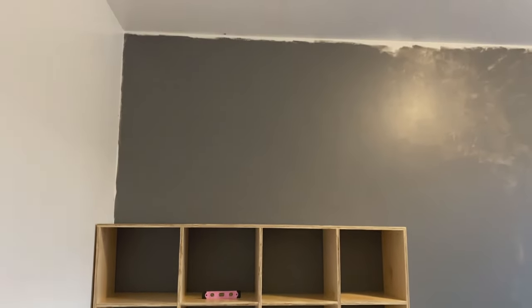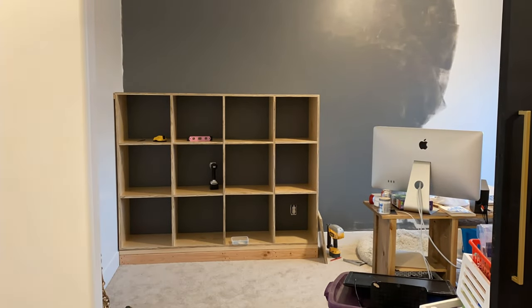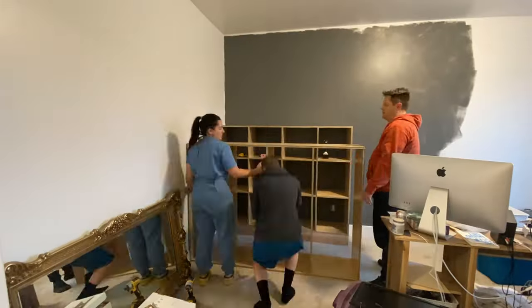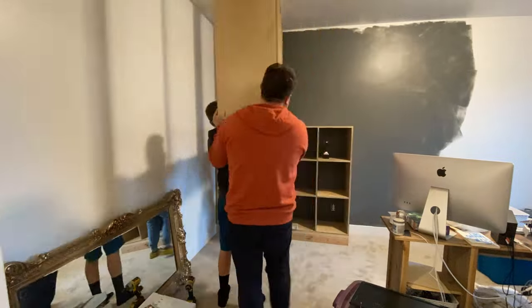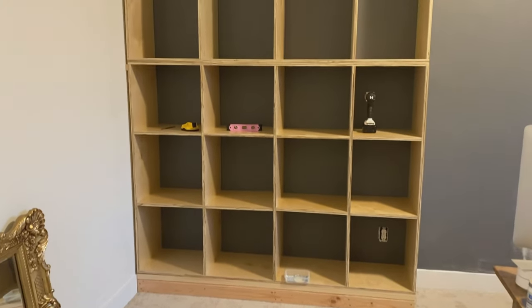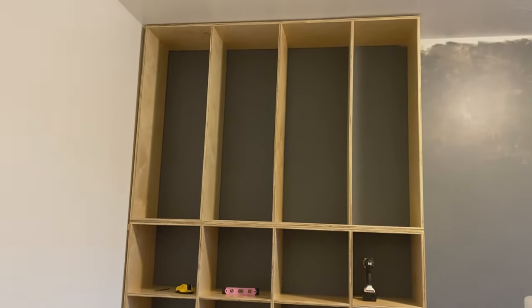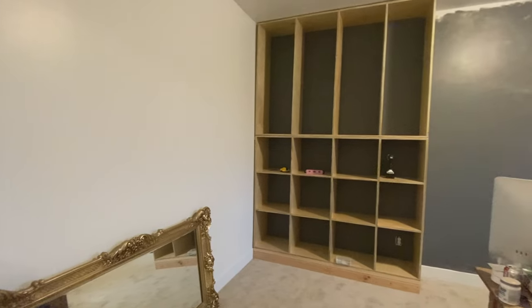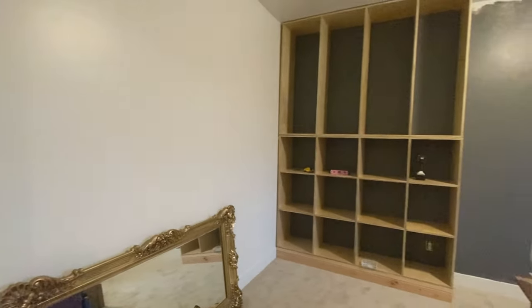And just like that, the bottom box is finished and now I'll start assembling the top in the exact same way. Now the top cabinet carcass is in place and I will attach it to the studs in the back and on the side as well to help it be nice and sturdy.